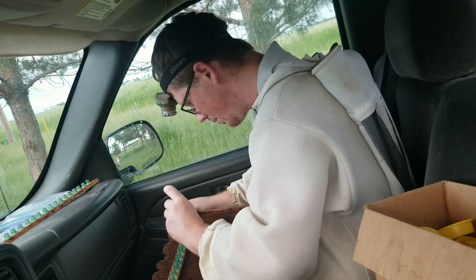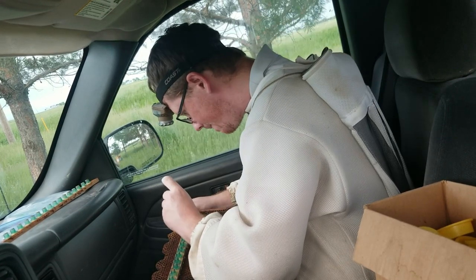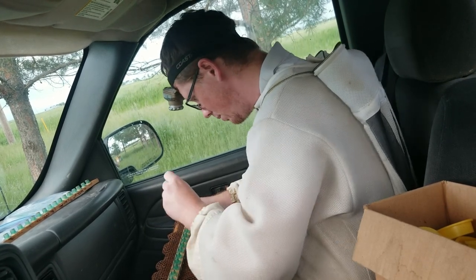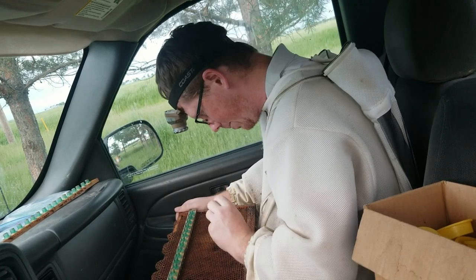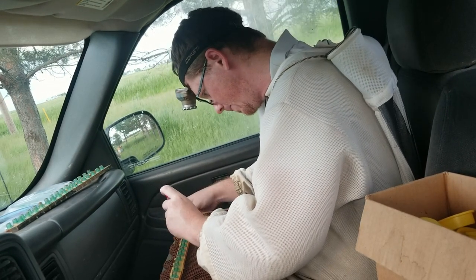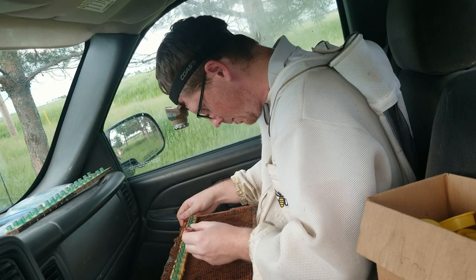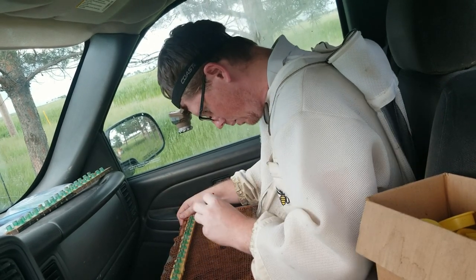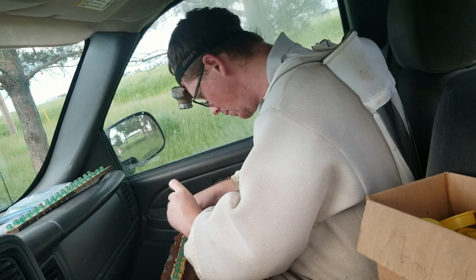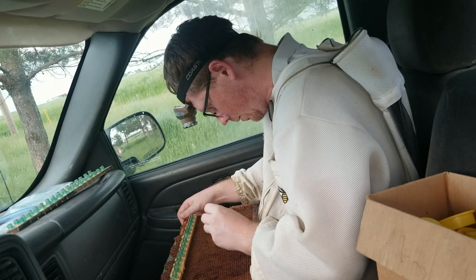I like the larva to be a full 24 hours old when I graft it, but not too much more. It's easy to graft and typically you get really good acceptance on those cells. I like to graft with my frame upside down with the top bar facing towards me. I find I can see into the cells a little bit clearer and the larva tends to stick a little nicer, so I'm coming in from a top-down angle.